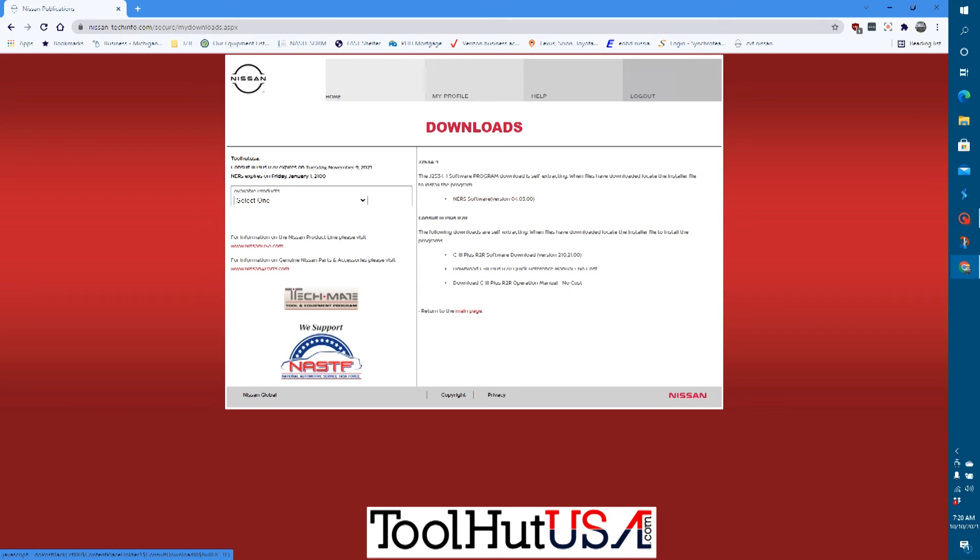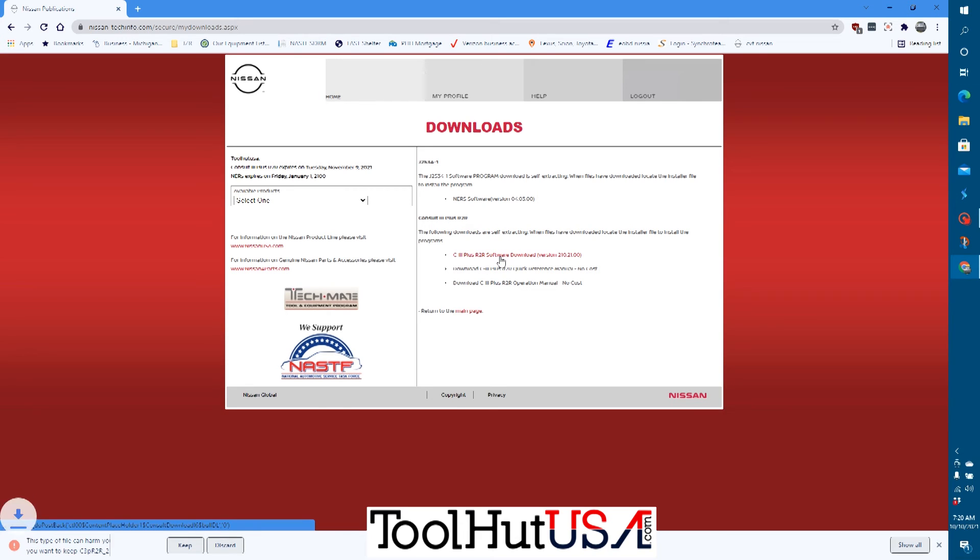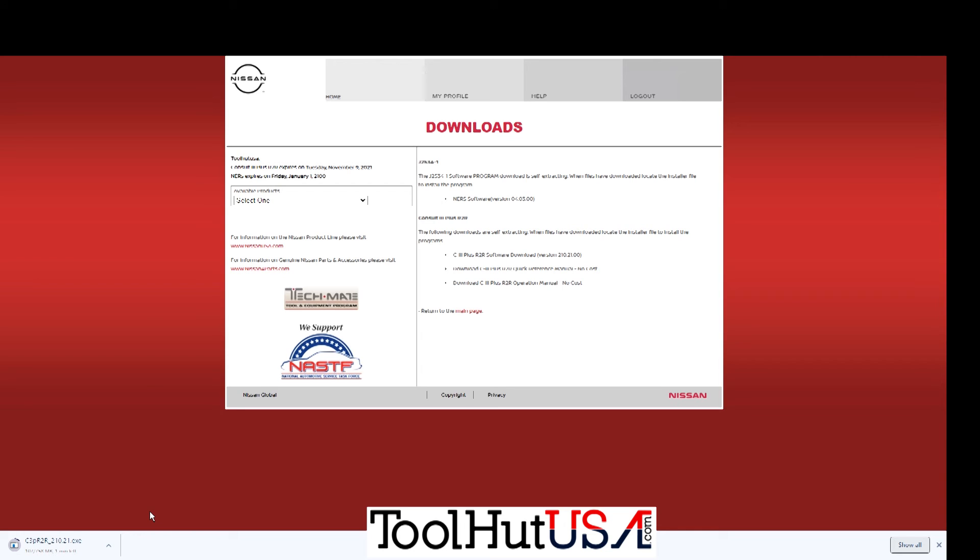It will download it for you. Once it's done downloading, you just run it. Like I said, it's not a huge deal to get it set up — you just need to make sure you've got your Drew pre-installed on the computer.